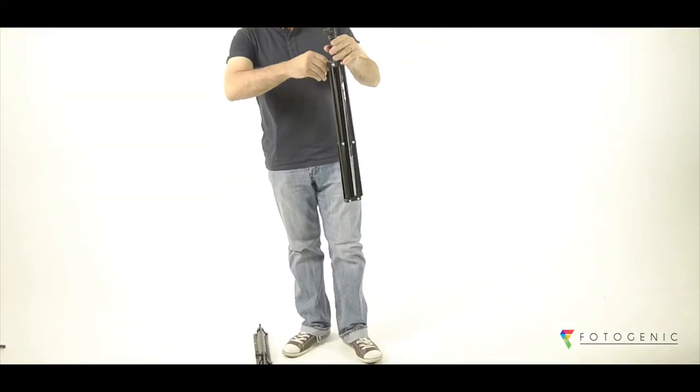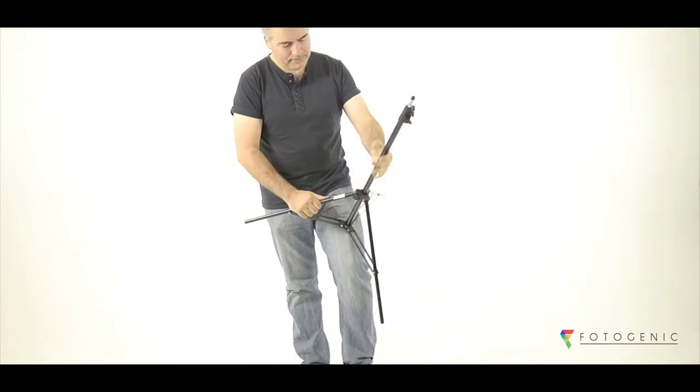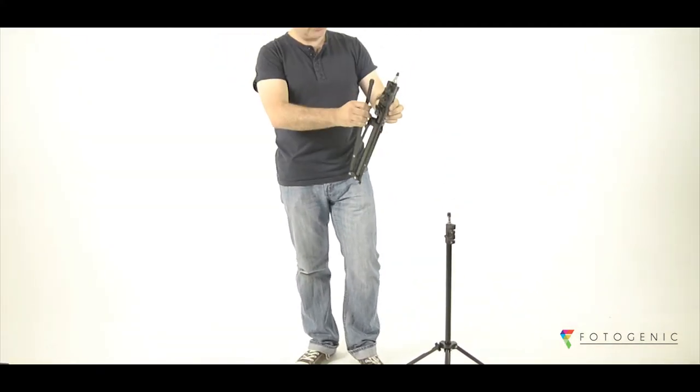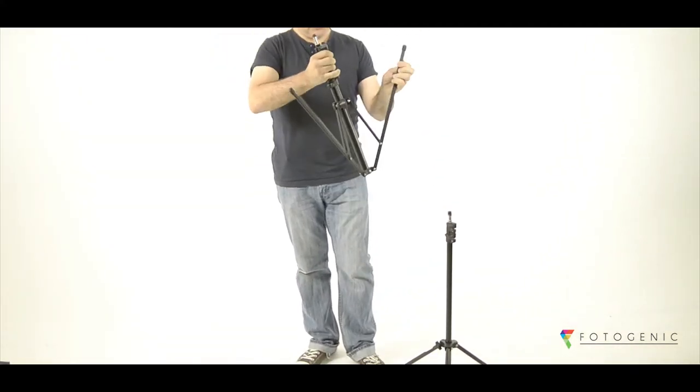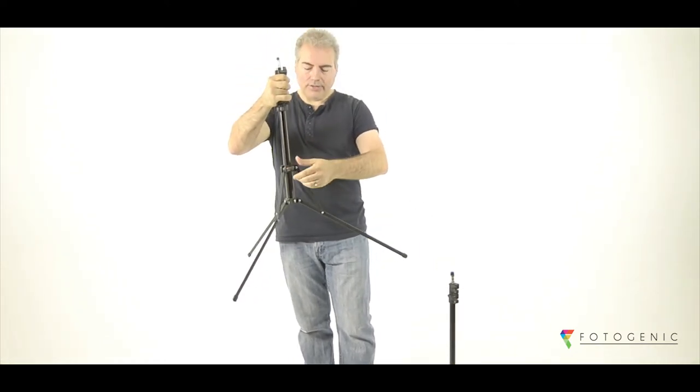This is how the standard one opens up. The compact, on the other hand, has reverse folding legs that you pull down from the top — like so, ready for use.